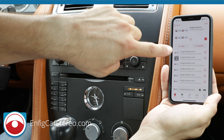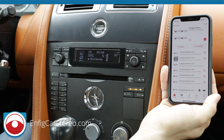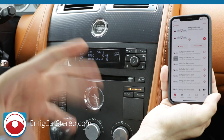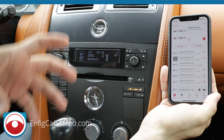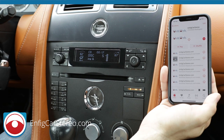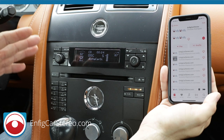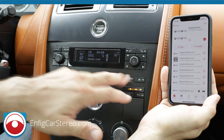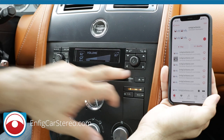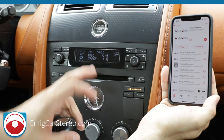This is royalty-free music so they don't take down our videos on YouTube. If I put a song using Jay-Z, Jay-Z has people and robots out there hunting, and they will either take down my video or they won't allow ads to run against their music. So we use royalty-free music. As you can see, the wireless music sounds amazing.